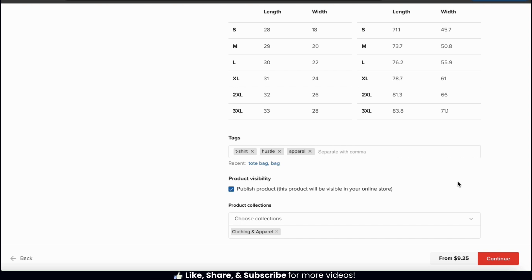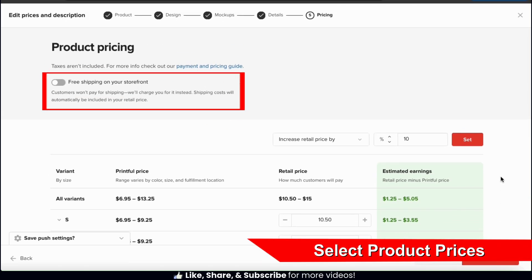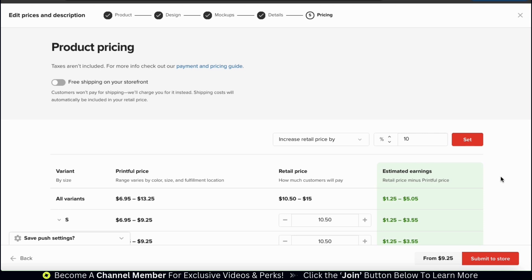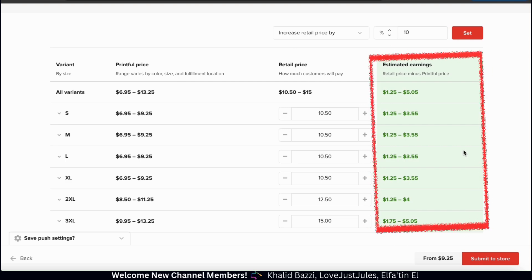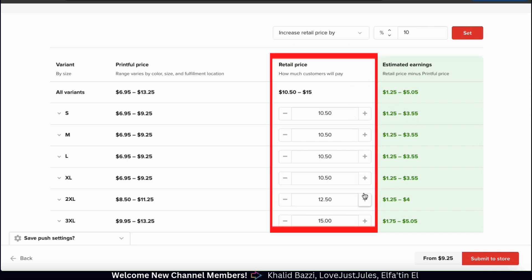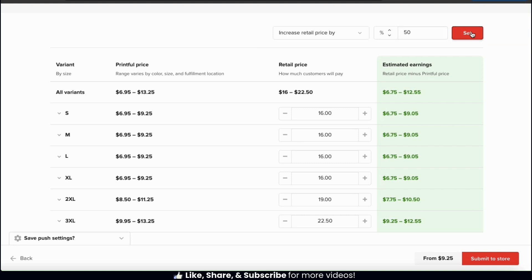Once you're finished adding your product details, go down to the bottom and click the continue button. This will take us to the next step where we can select our product pricing. At the top, you have the option to select free shipping on your storefront — this is where you'll be charged for shipping instead of the customer, and shipping costs will automatically be included in your retail price. But I'll be charging for shipping for my products, so let's leave this off. If you scroll down, you can select the prices for each of your product variants. For t-shirts, the variants are the product sizes. In the column on the right, we can see your estimated earnings based on the Printful price minus the retail price that you set. Feel free to update the retail price of each variant, or update them all at once by the same percentage using the option up top. Whenever you update your prices, you should see your estimated earnings update as well. Once you set the prices for all your variants, go down to the bottom and click the submit to store button.